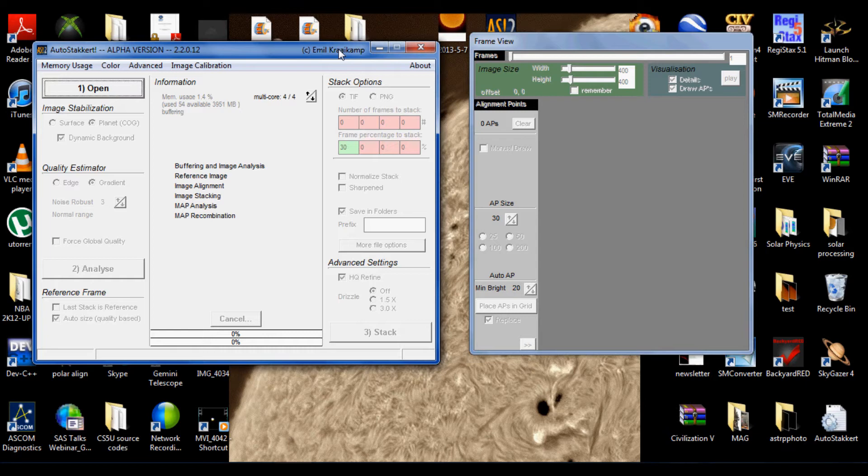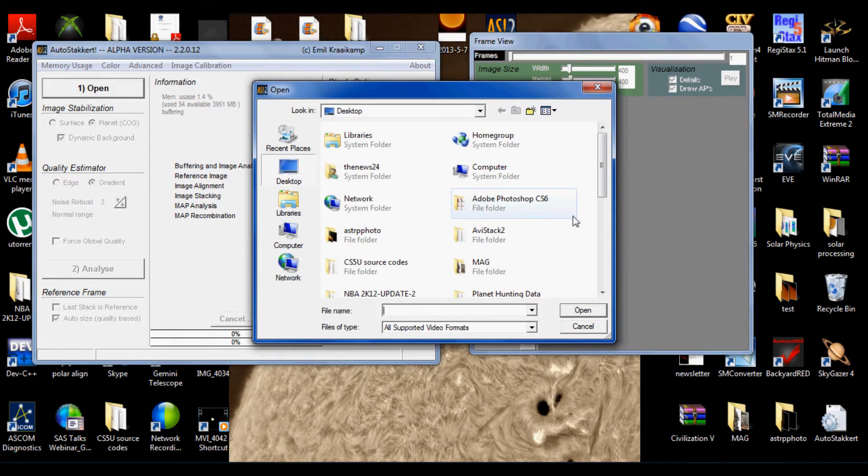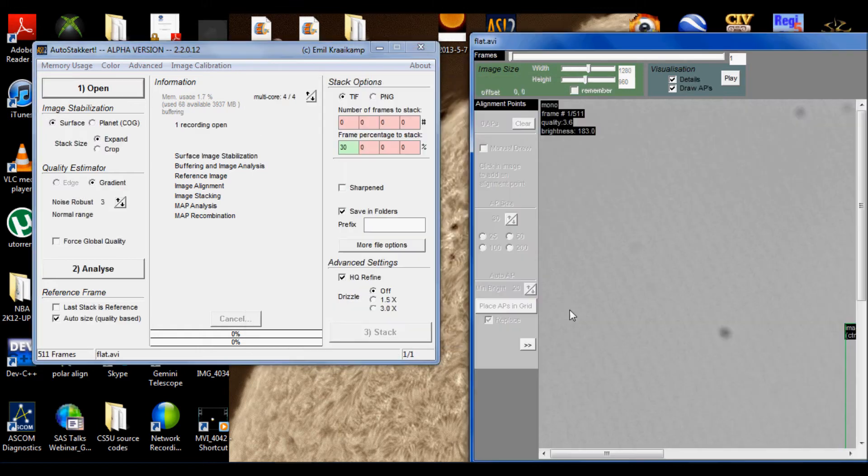So now how do we apply that flat? Let's demonstrate with AutoStakkert. Open up AutoStakkert, and what we want to do is open the flat file first — I named it 'flat.' Now look at all these dust bunnies, see the specs, the Newton rings. Yeah, that's really bad stuff. We don't want this in our images; we've worked pretty hard to record and we don't want this stuff in our final image.